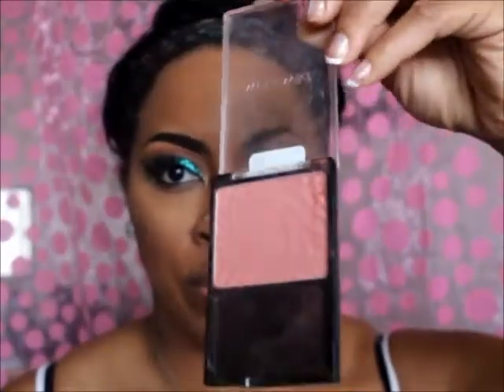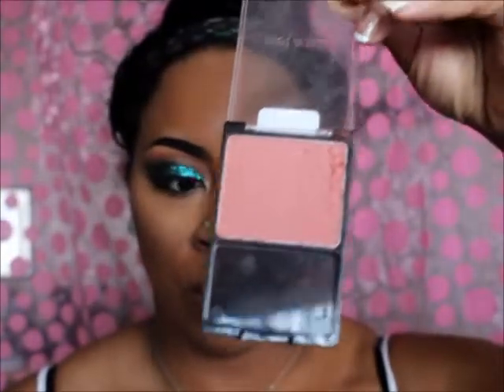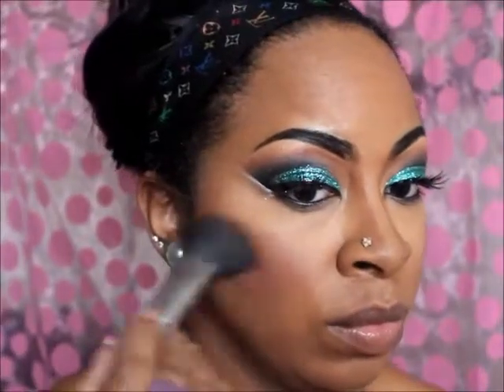The blush I'm going to use is Mellow Wine, and this is from Wet and Wild. The lipstick I'm going to use is V.I. Pink from the Wet and Wild Fergie collection. I'm going to line my lips using my brand new Wine lip liner pencil, which is also from Wet and Wild.